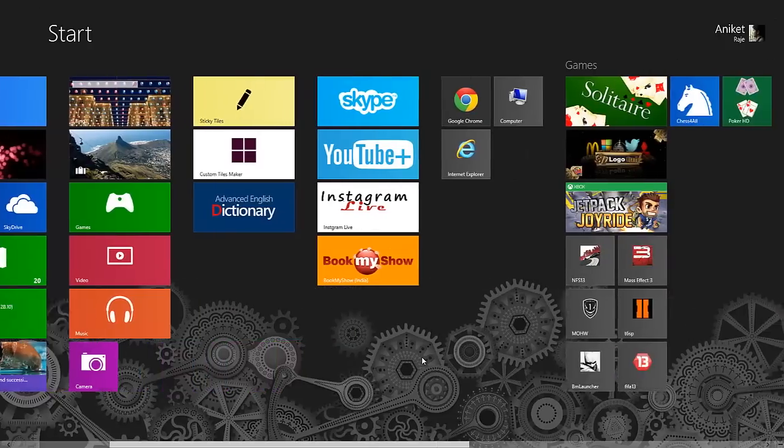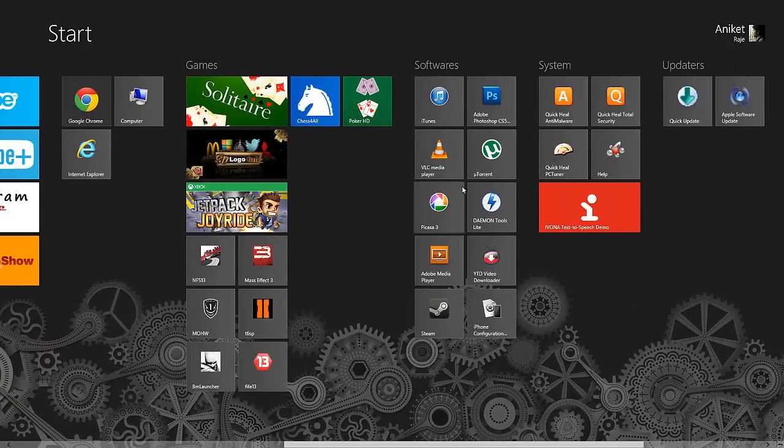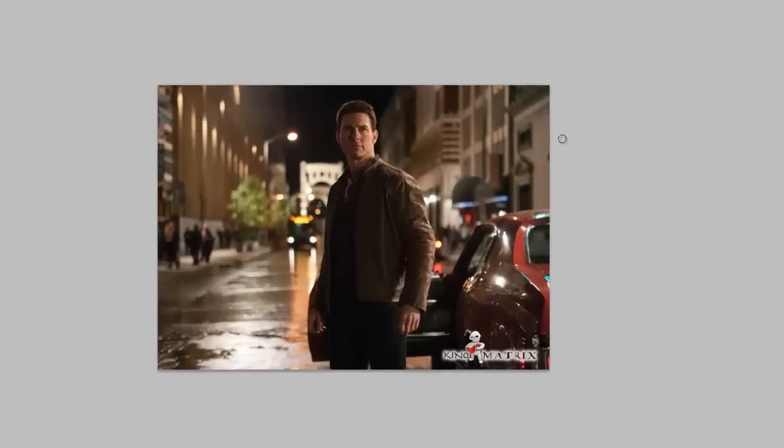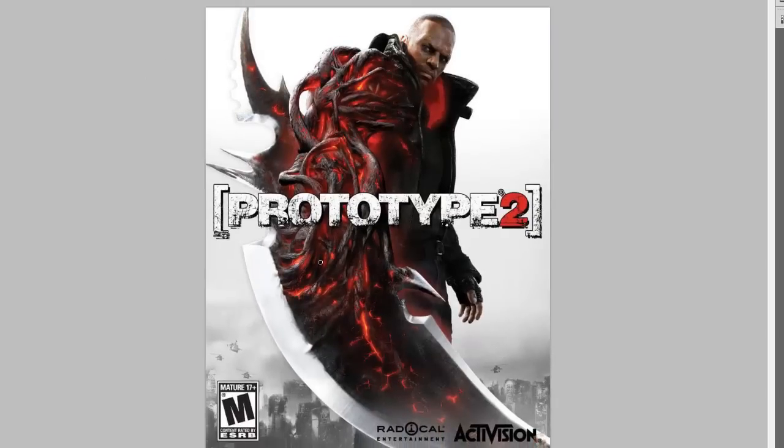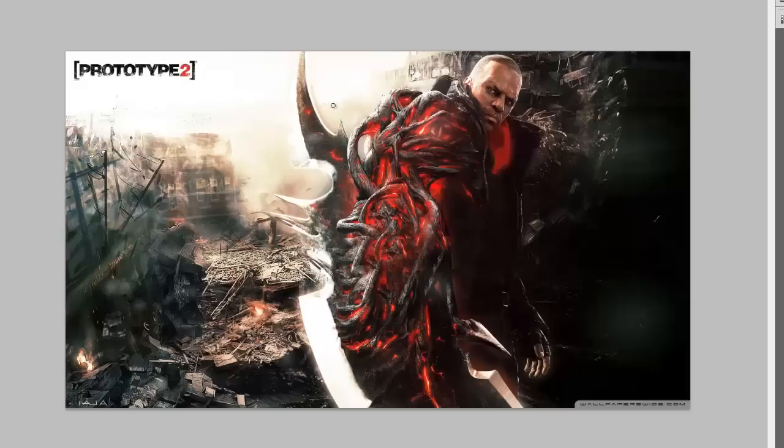For that, you will need to open Adobe Photoshop. Get a picture of yourself, or someone else, having a pose like this. You will also need a cover photo of the prototype guy who is giving the same pose as your subject, and one more photo like this to cover up the text saying 'prototype'.